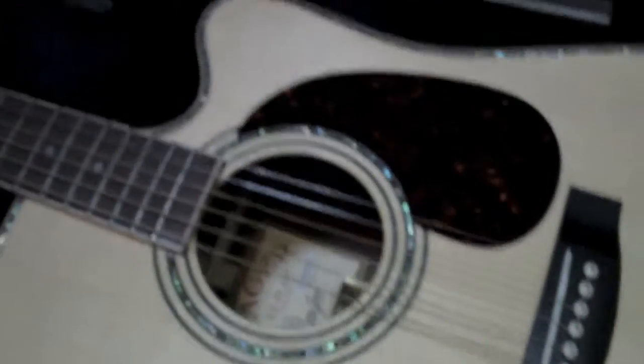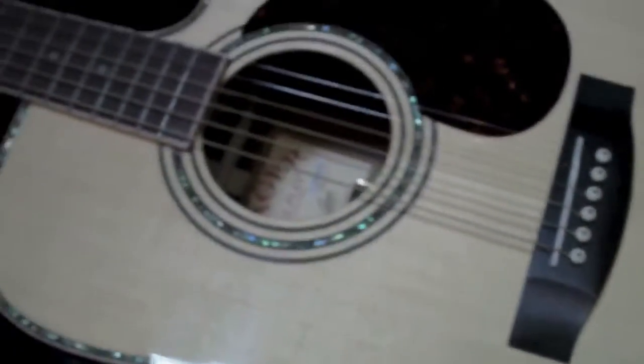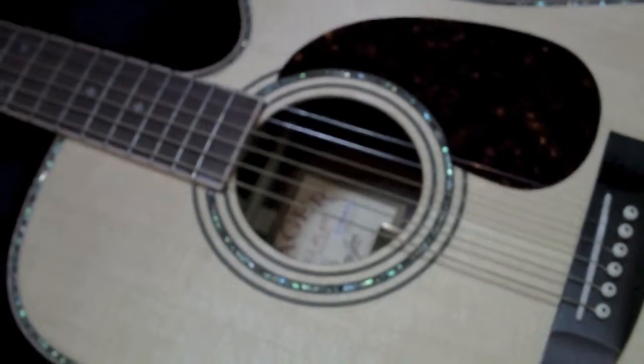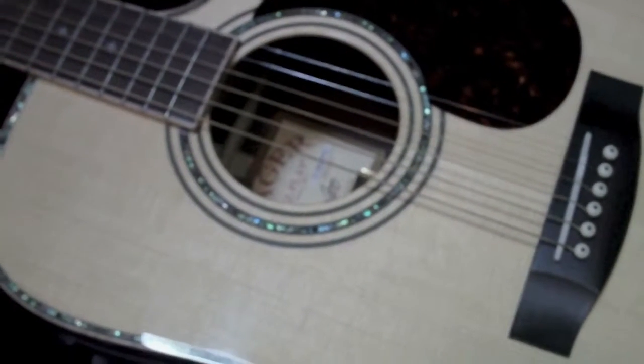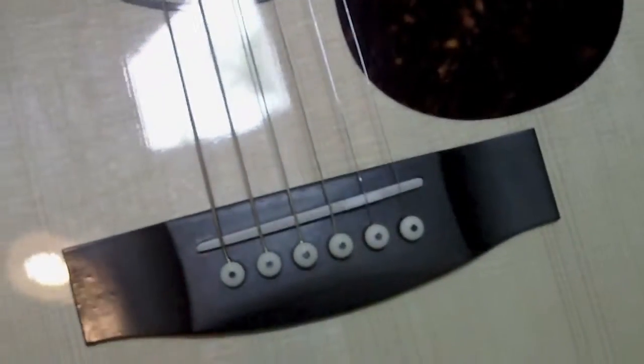I haven't had a chance to use that yet, but the playability on this thing is awesome — it plays better than my Martin by far. I've had my Martin set up by one of the top luthiers here in Minnesota. Honestly, I had plans of sending this back. I thought I'd try it, see how it worked — I honestly didn't believe the hype. There are lots of reviews and testimonials online but they almost sound a little fake. I gave it a shot to see for myself, and I'm going to keep this one.